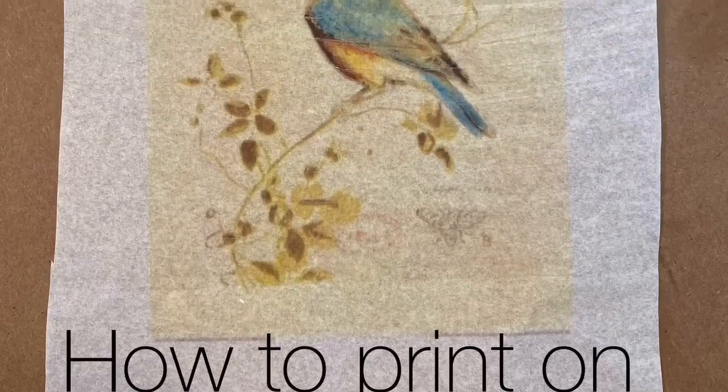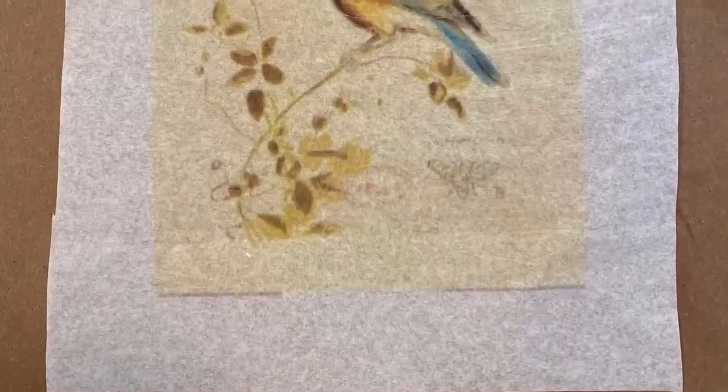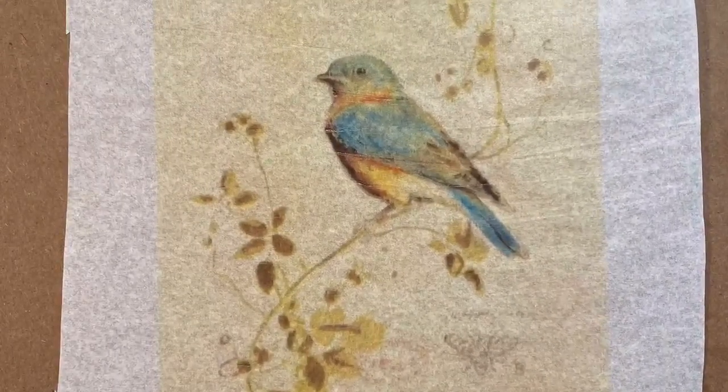Hey everybody, it's Lindy Tate from Taterbuggin. I want to show you today how I use my own printer to print onto tissue paper.